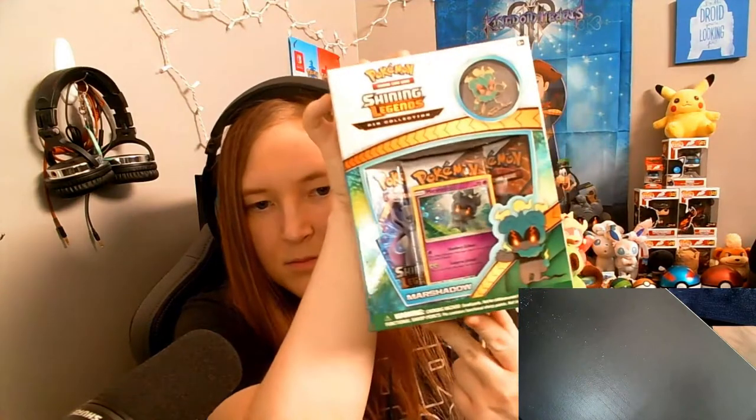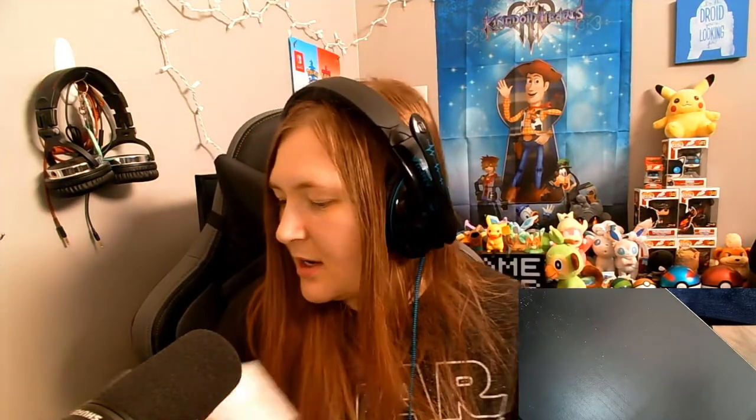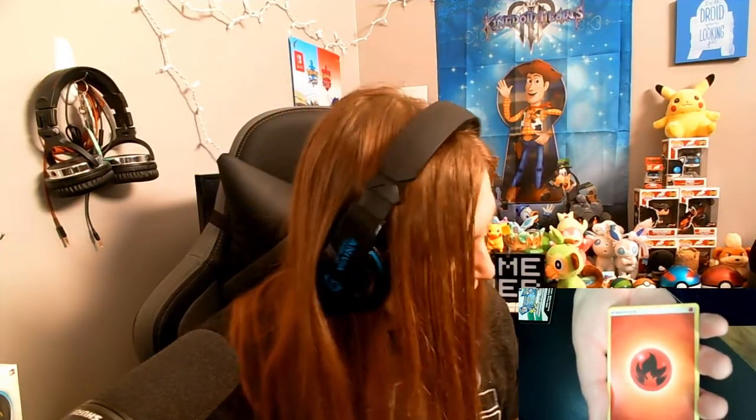I glanced over at the Marshadow box — Mewtwo on the cover is not shiny! His tail should be green if he's shiny. All the rest are shiny: Rayquaza is black, Mew is blue, Genesect is purple — it's red, it's definitely shiny. So why is Mewtwo not shiny? I have so many questions. Opening the Rayquaza pack — got another white one! Fire energy, change of pace. Pokémon Breeder, Lillie, Sophocles — look at that little Pikachu, so happy!